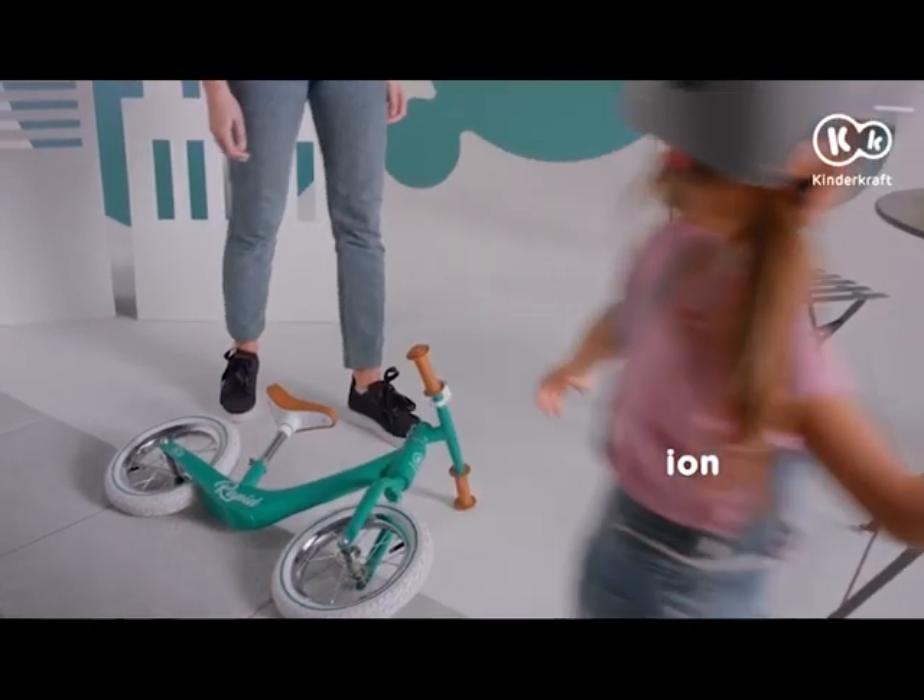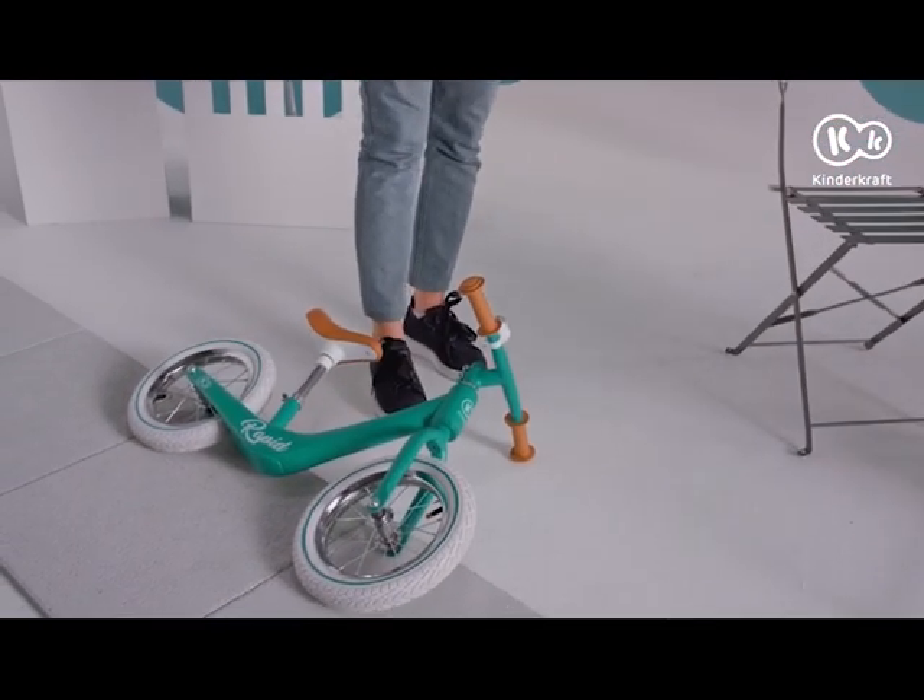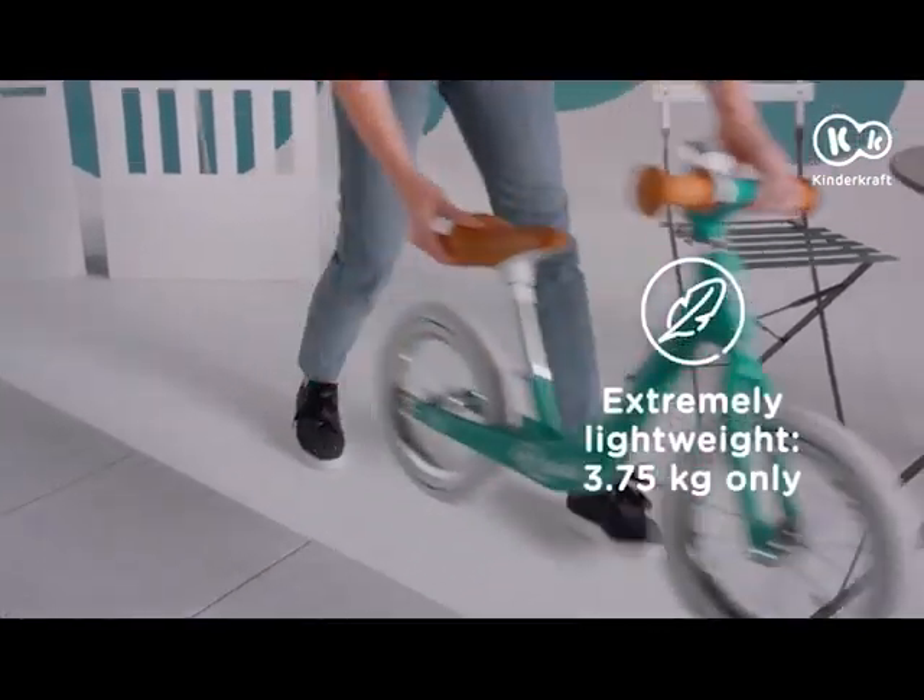The one-piece frame is extremely durable. In addition, it's light, so that you can carry it around without breaking a sweat.